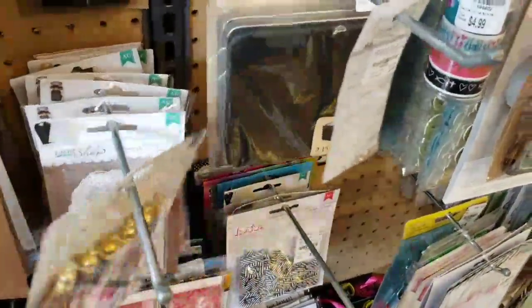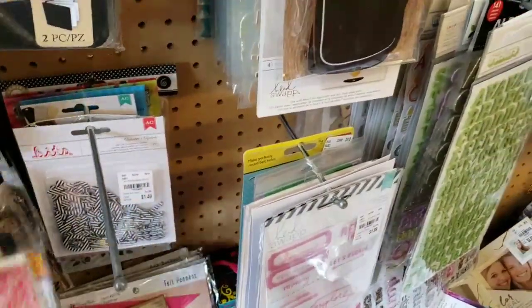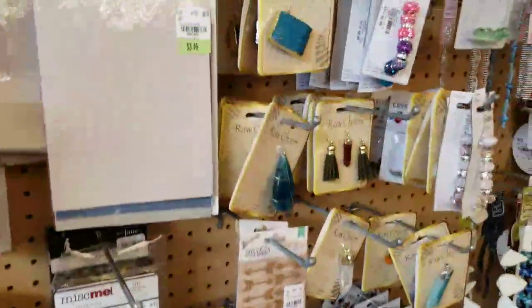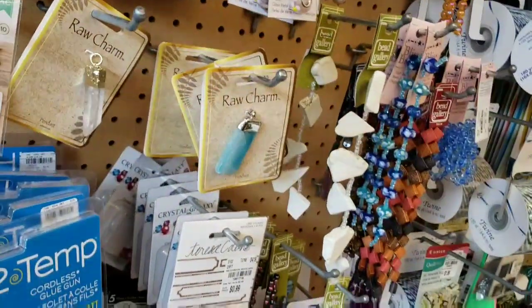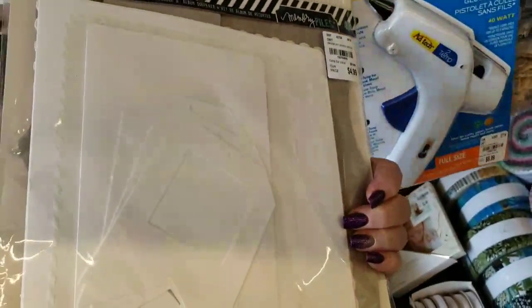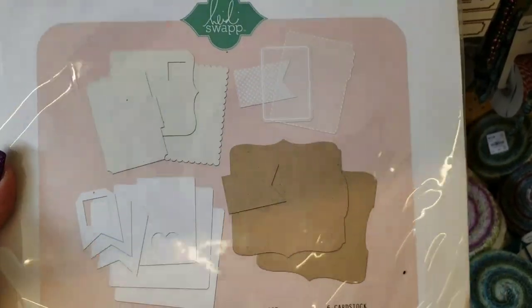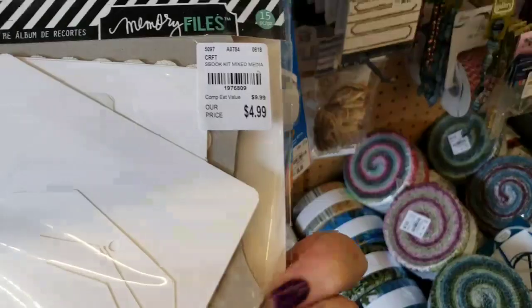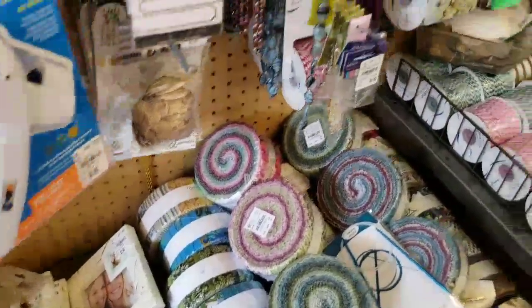Look at these cute little tassels. Stores haven't been getting too much in on my end lately, guys — it's really not very much. I'm going through everything with you here, you can see what is new and what isn't. Of course, all the stores are going to be a little bit different. Here's a whole Heidi Swap scrapbook album kit for $4.99 — look at that big kit. Everything's made for you already. For $4.99, that isn't too bad.